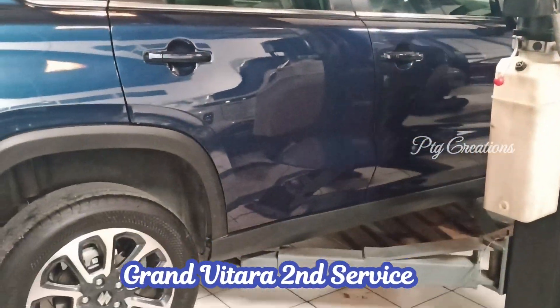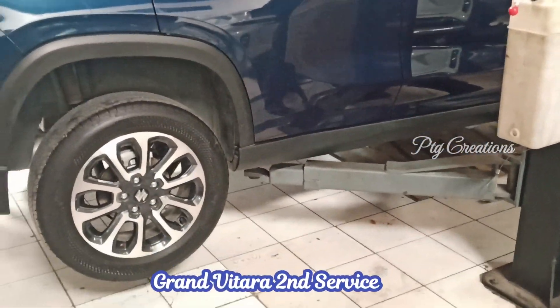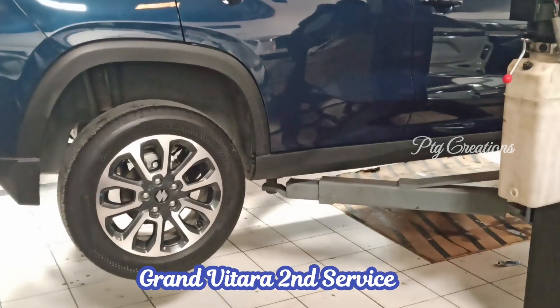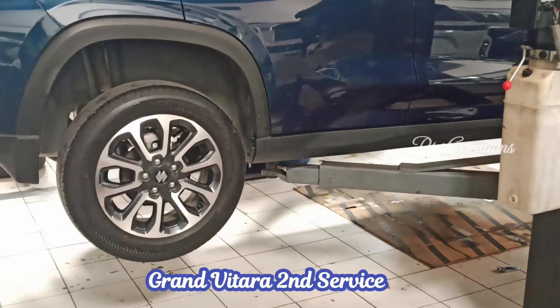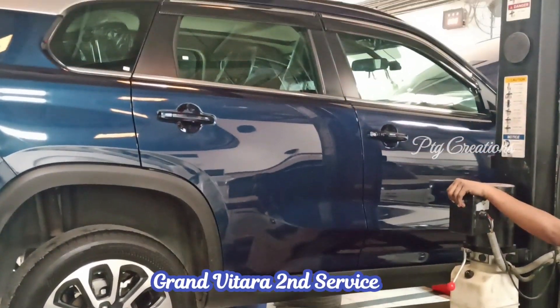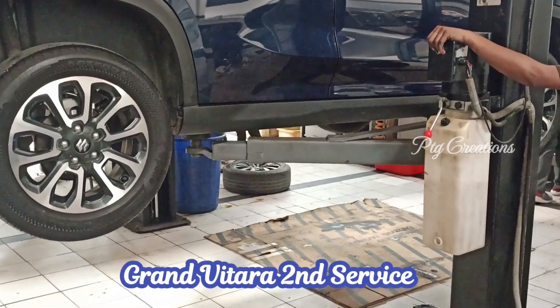Hi friends, welcome to a new video regarding my Maruti Suzuki Gran Matera. Few days back, I took my vehicle for the second service in Nexa. That is after 5000 kilometers or 6 months from the date of purchase.